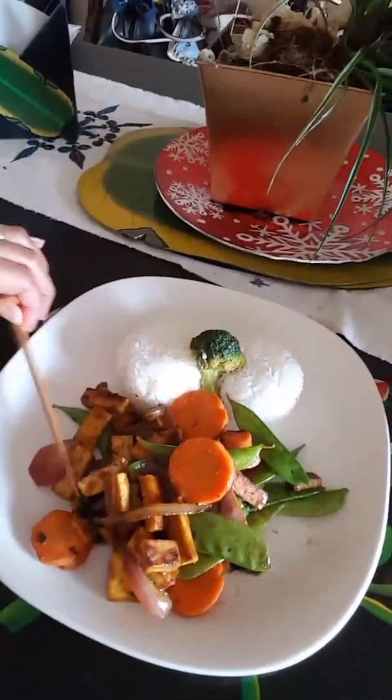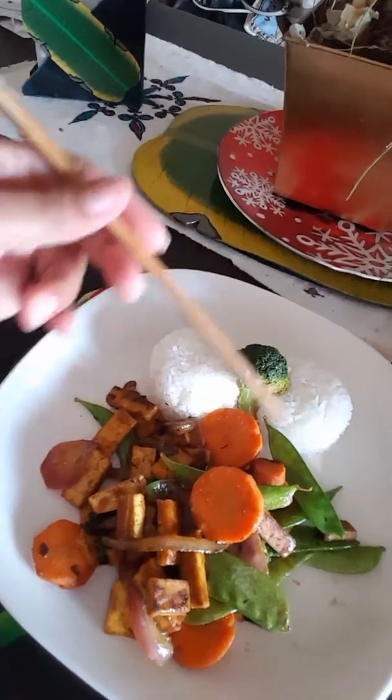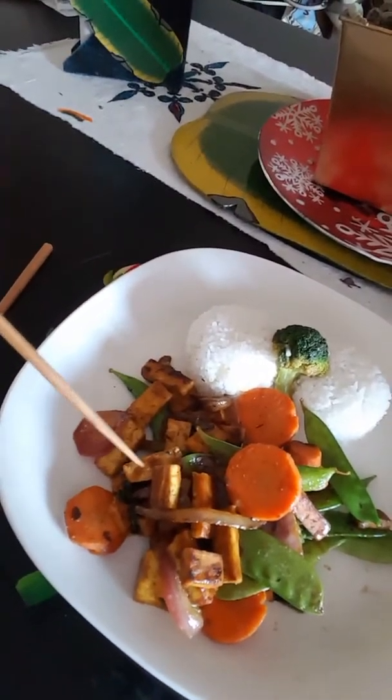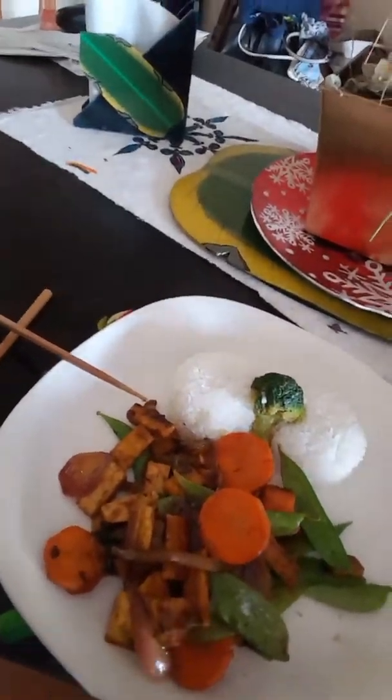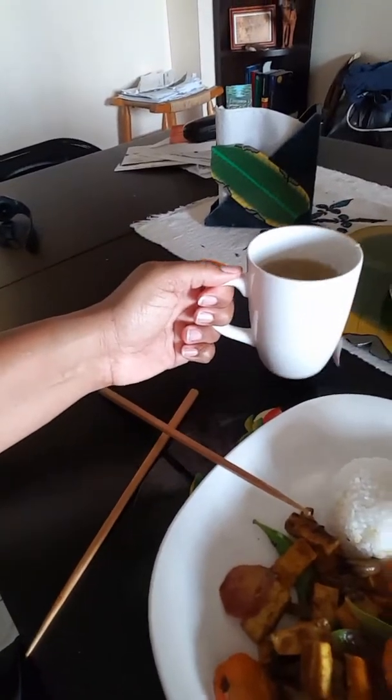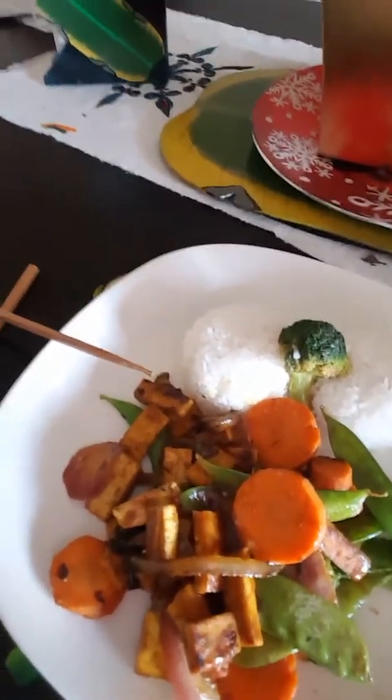Here's the finished product. As you can see, I have my jasmine rice with my stir-fry vegetables and tofu. I am also having a very nice cup of ginger and turmeric tea, which is very good for digestion.